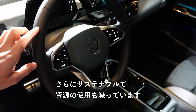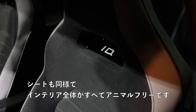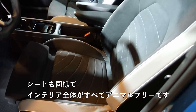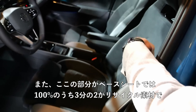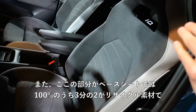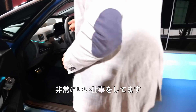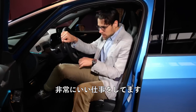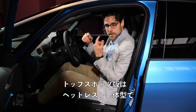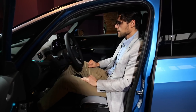Everything is actually animal-free in the whole interior. And this part here, two-thirds of recycled material — with the base seats even 100%. So overall, less resources are wasted. This is the top sports seat with the integrated head restraint — really a lot of comfort, sporty and comfortable at the same time.